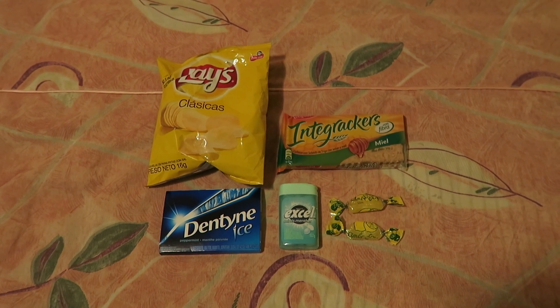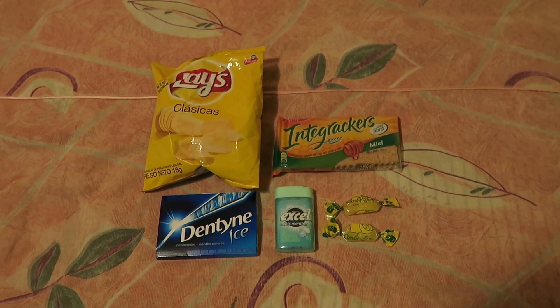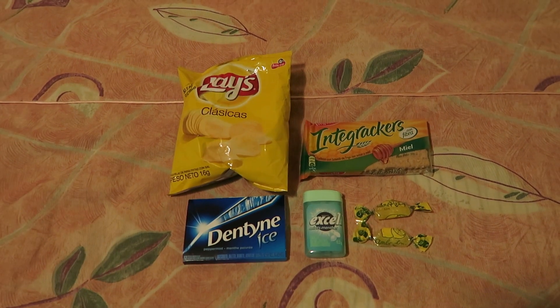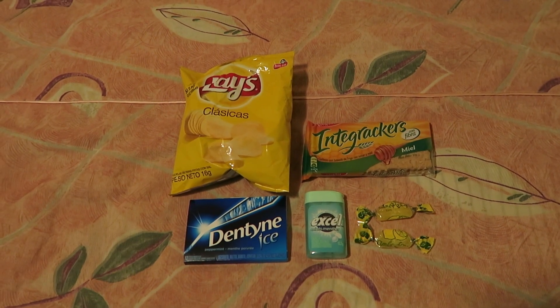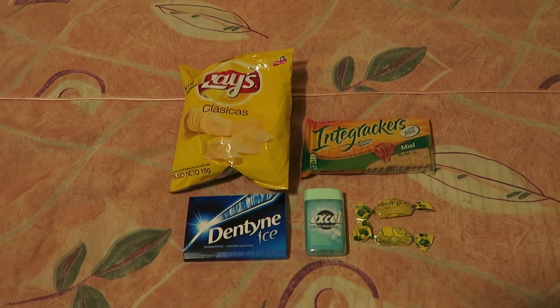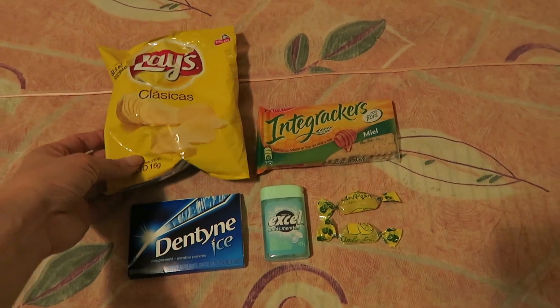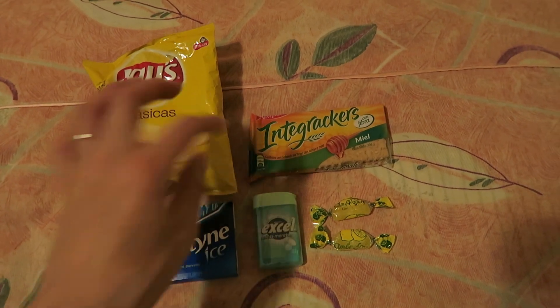I don't think I'll really need many snacks because our hotel is providing us with a boxed breakfast and we're going to be getting breakfast from our tour company. I'm just packing some gum, some mints, a couple of lemon candies from the hotel, a little tiny bag of Lay's potato chips — these are really small — and some honey crackers.